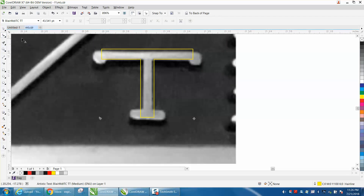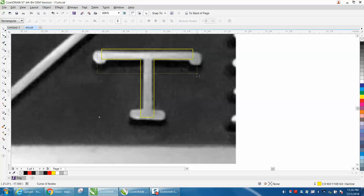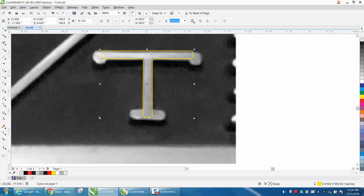Grab our Shape tool — well, we need to convert it to a curve first. Grab our Shape tool and let's grab these two nodes and just bring them down. We probably need to grab these two nodes and bring them down, and actually bring these up a little bit. I'm grabbing all four nodes. Then I'd grab these two nodes and cursor over, grab these two nodes and cursor over to make it about the same thickness as our original T.